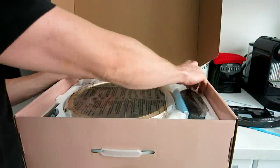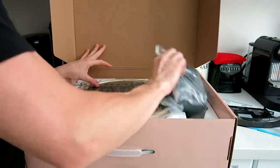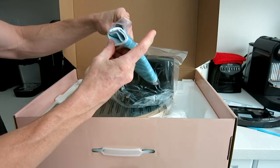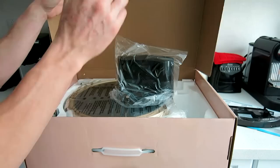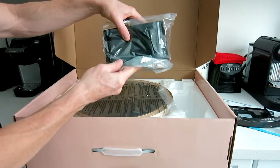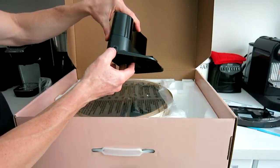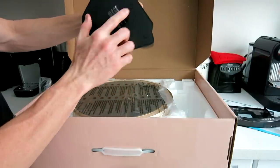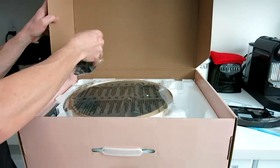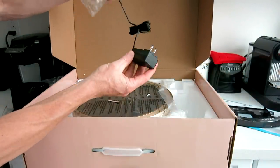Let's pull out some accessories and see what we have. Over here in the right-hand corner we have our mop cloths — there look to be two of them, very nice. We also have the charger docking system, which is where the robotic vacuum charges up. It has the adapter plug and some little soft pads for your floor that go up against a wall.